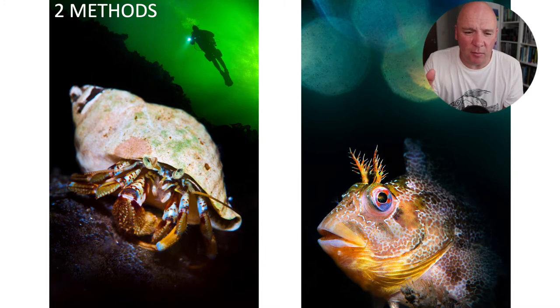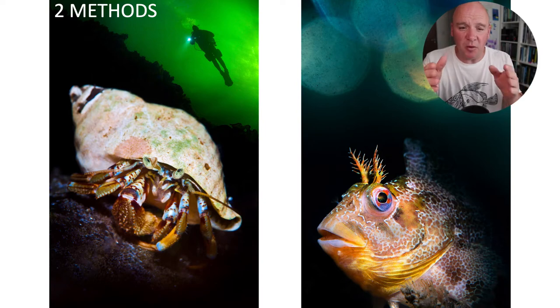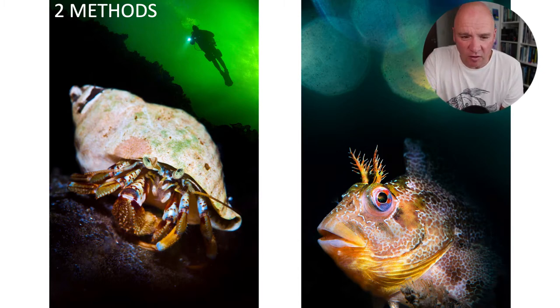Most digital cameras give you two methods for creating double exposures, and they can produce very different results. One method — called Image Overlay on Nikon — lets you combine any two pictures on the memory card. Both need to be on the card in the same orientation, so when shooting you need to think about orientation and leaving space. The picture on the left, taken in Norway, is a hermit crab with a diver behind it — I shot wide-angle silhouette backgrounds knowing I could later combine them with macro foregrounds.